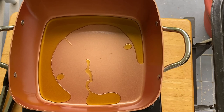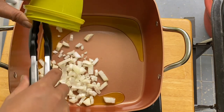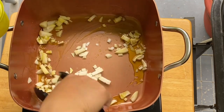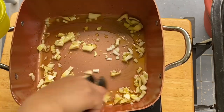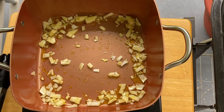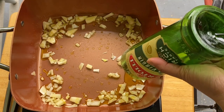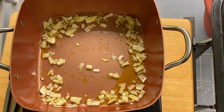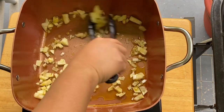Our next ingredient is our beautiful onion. I'm just going to add a little bit more oil — let me grab my brand new olive oil. Let me start sauteing this. Beautiful.